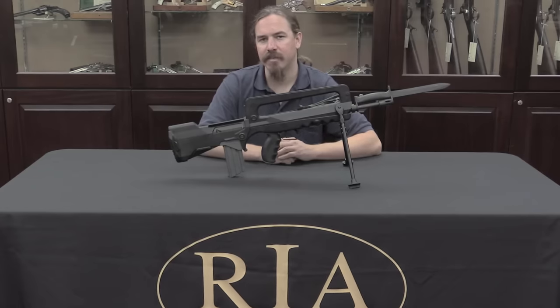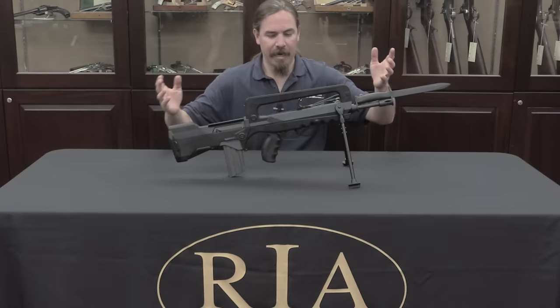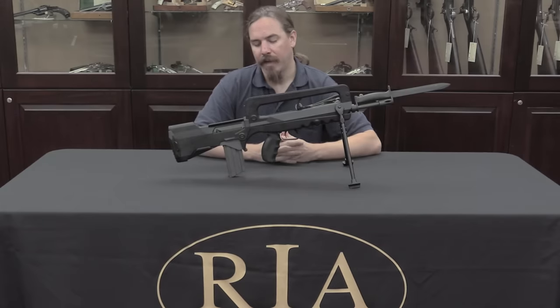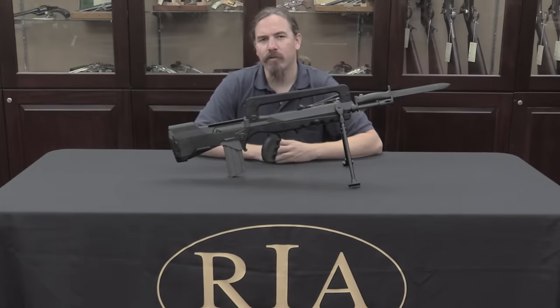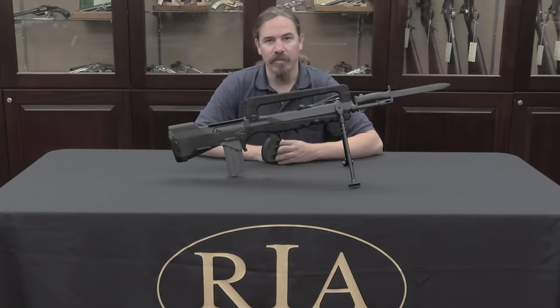These were originally adopted in 1978. The original design process started in 1967, so this spent quite a bit of time in development. Once it was adopted in this configuration — called the FAMAS F1 — roughly 400,000 were manufactured, and they are the standard rifle still today of the French Army. However, in 1994 the French Navy adopted an updated version, the FAMAS G2.